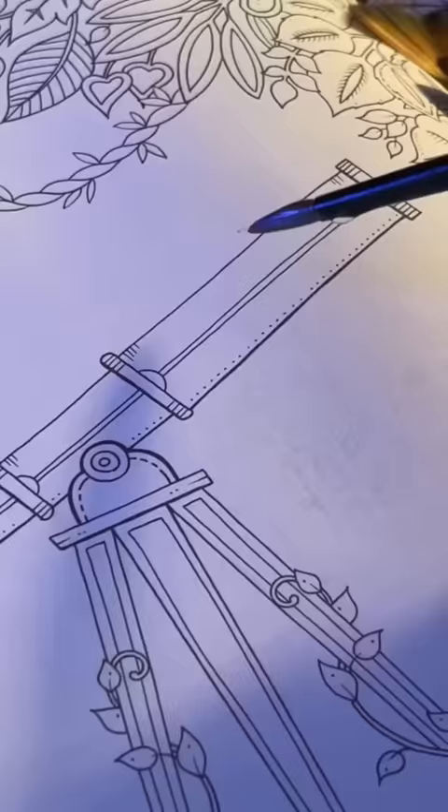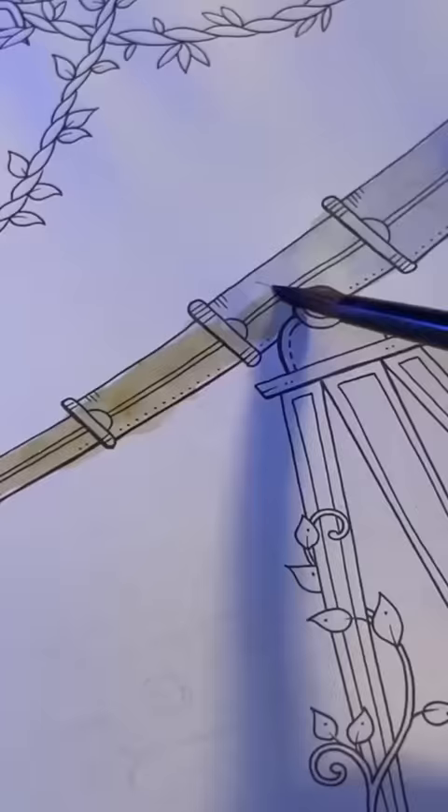Moment of truth, I'm scared. Here we go. What the heck? I am shocked right now because this is permanent marker — it's not even highlighter. I cannot believe this is permanent marker. What? Let's do it.